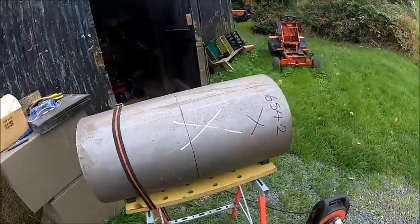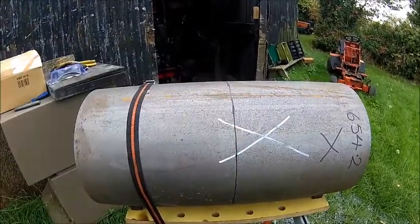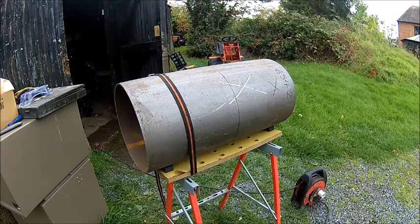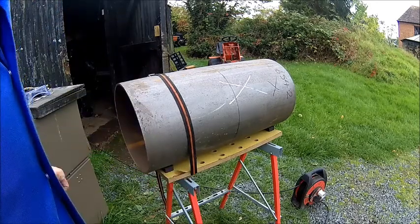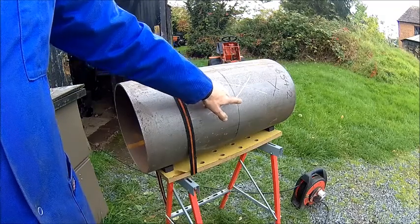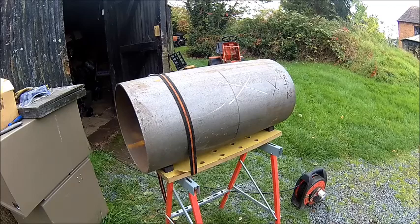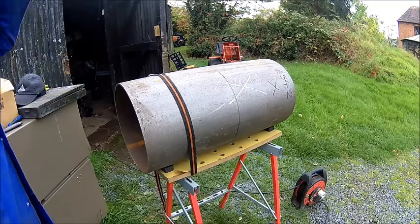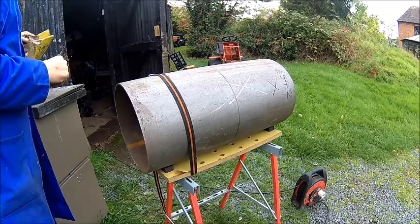We've got our pipes set up. It's 654mm long, so we marked it exactly in the center and we're going to take the big angle grinder and cut it. Obviously secured it — there are some blocks down here so it doesn't move. If you cut things like that, always cut upwards. Depends on how the blade rotates, but make sure the rotation forces you always out of the cut. If it forces you into the cut, you're in trouble. Let's give that a try — safety glasses and all the gear.